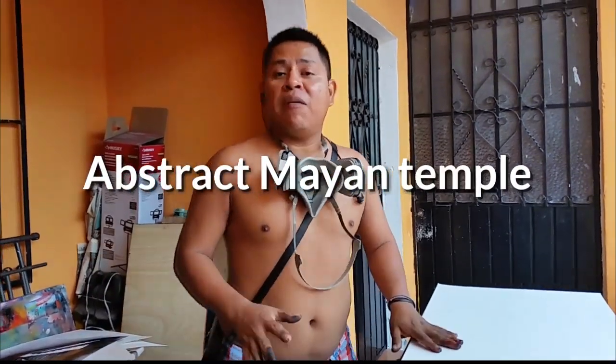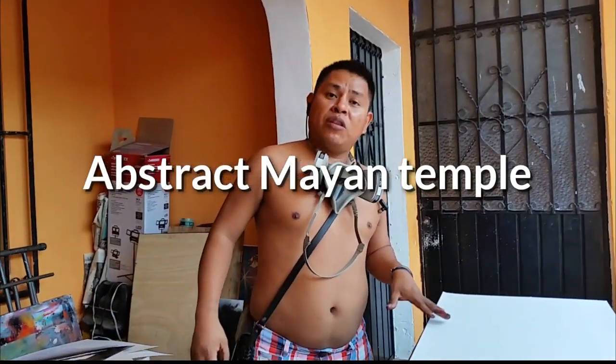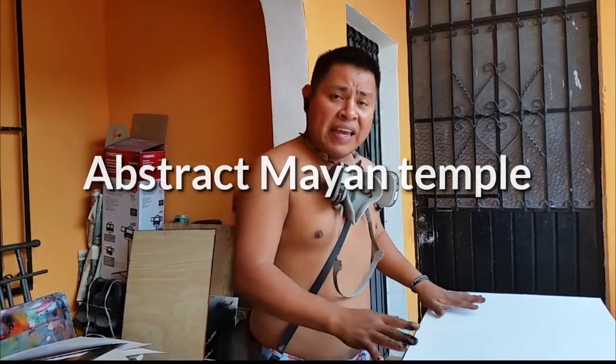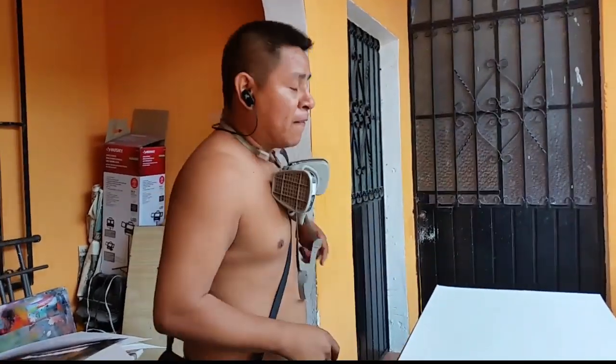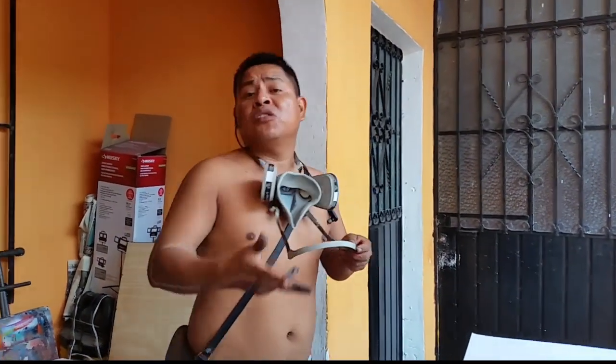My friend, so let's make it. This is going to be a very simple Mayan temple abstract. It's going to be very easy. This is for everyone. This is going to be like a basic, basic painting. This is just all for you, my fans on YouTube and Facebook too.